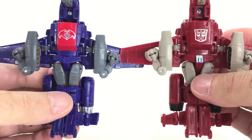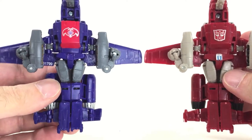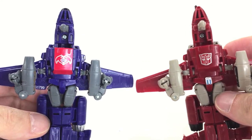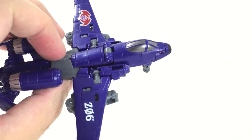Flipping over to the underbelly, you can see there's no real difference there either. The plastic molding is the same, and there's still a screw in the same spot. That weapon is the only real difference outside of the head sculpt, which we'll get to in a moment.